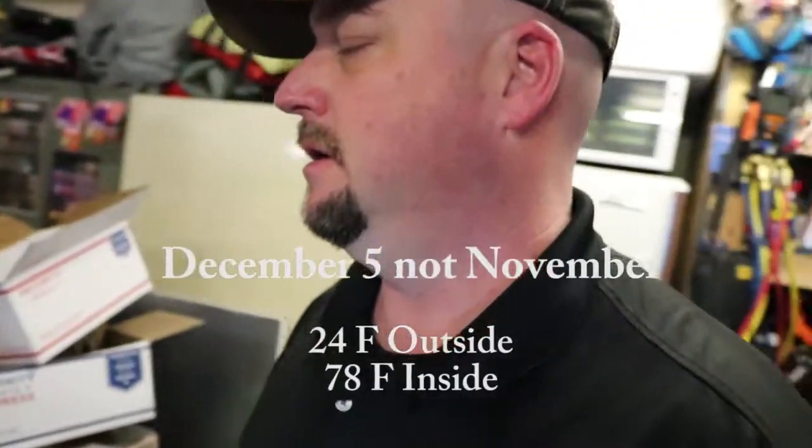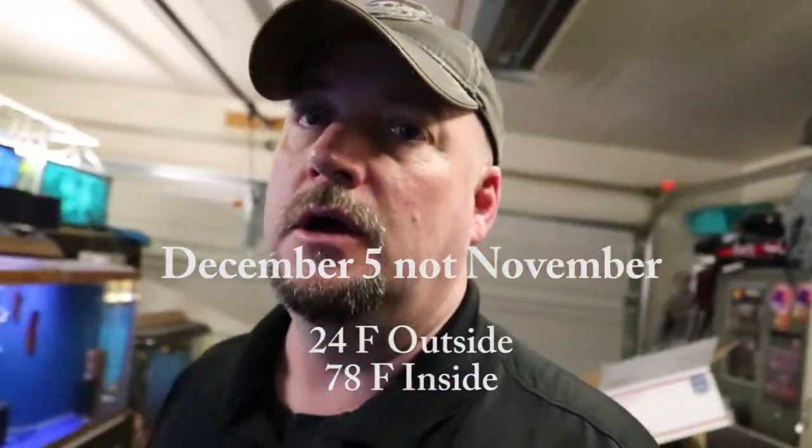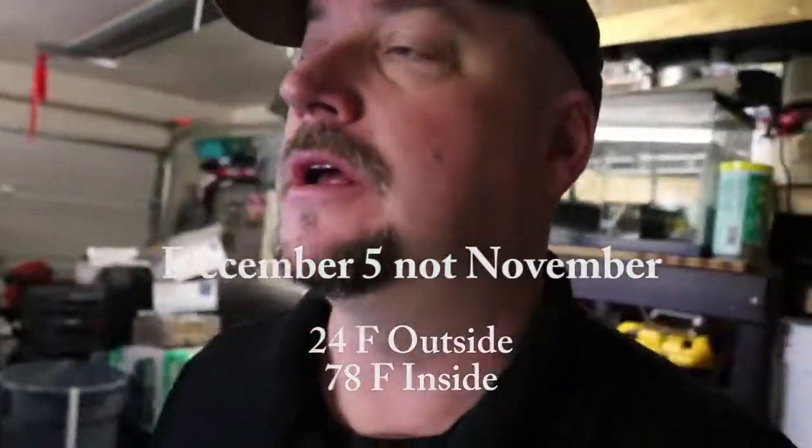Good morning everybody, it's 6 a.m., November 5th. I thought I'd take you guys through my morning routine in the fish room before I go to work.